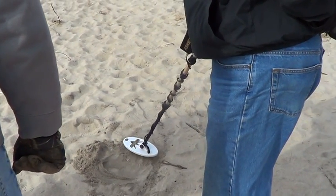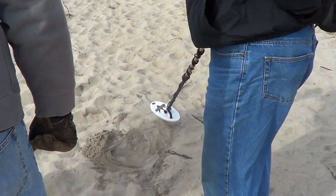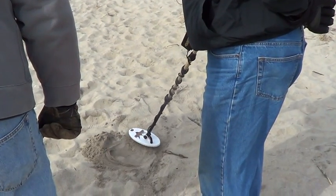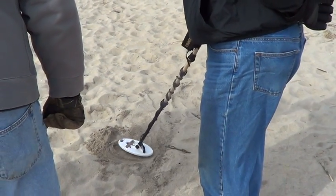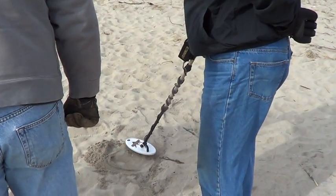So you're definitely going deeper in all metal than you do with discriminate. Absolutely. The only trade-off here is going this way you're going to dig all the little bits of iron. And the other thing to mention is that with headphones on, this is a definite break in the threshold that you would definitely dig. Oh yes, absolutely. The volume is all the way cranked.